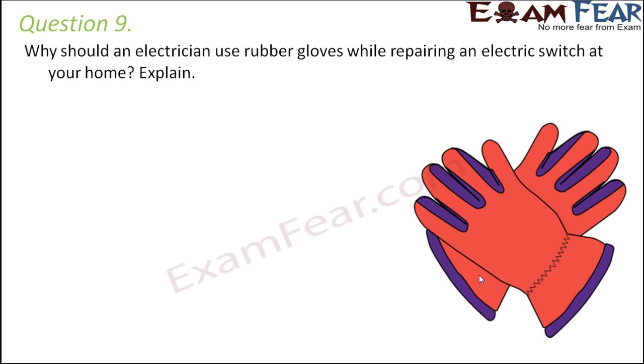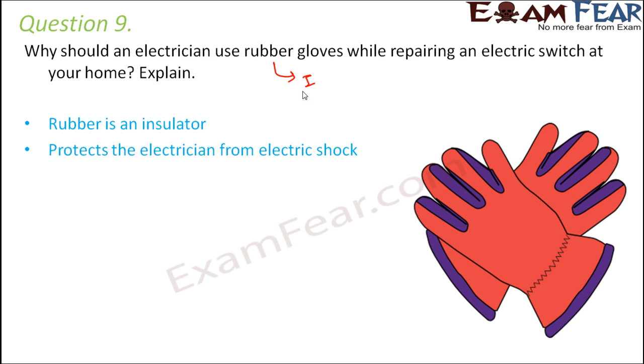Question number 9: Why should an electrician use rubber gloves while repairing an electric switch at home? Electricians handle electric wires and appliances, so the chances of getting an electric shock are high — they deal with live wires. Since the human body is a good conductor of electricity, touching a live wire with bare hands would cause a huge electric shock. Rubber gloves are a poor conductor, so they do not allow current to pass through, protecting the electrician from electric shock. Rubber, being an insulator, protects the electrician.